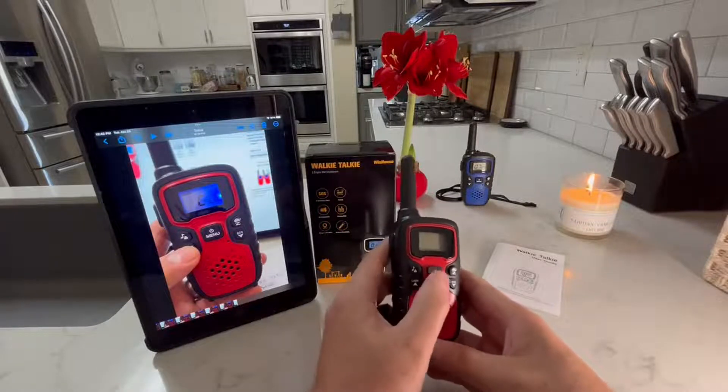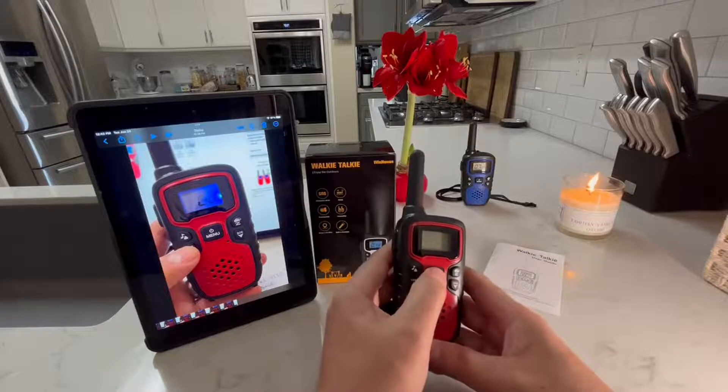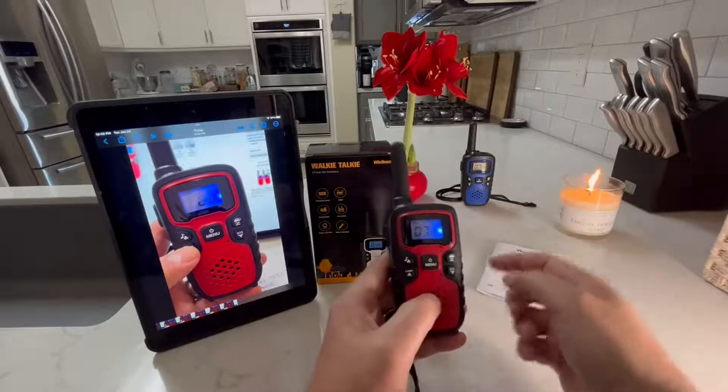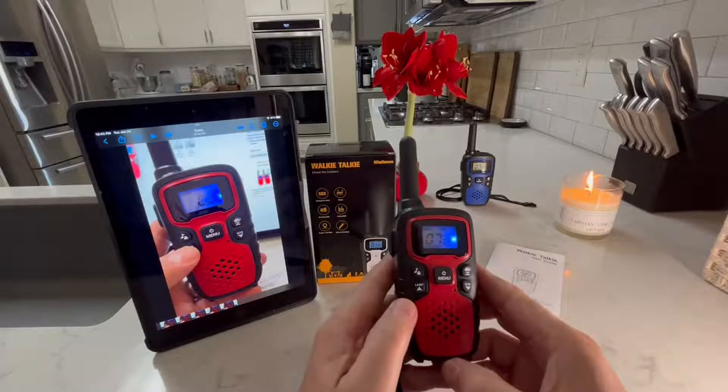Let me start by turning it on by pressing the power button for a second. The other one over here is already turned on. They're both on the same channel, channel 7.